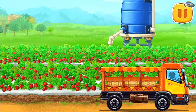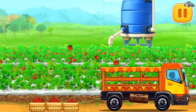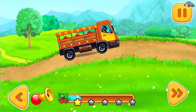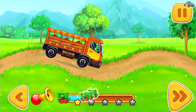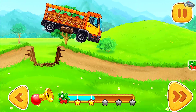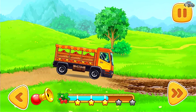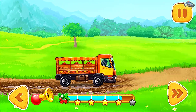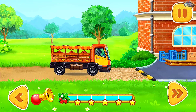Let's collect the ripe berries and bring them to the farmer's market. Let's get started! Tap on the forward button for the vehicle to move. We made it!